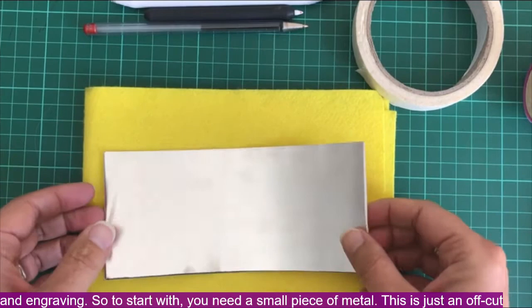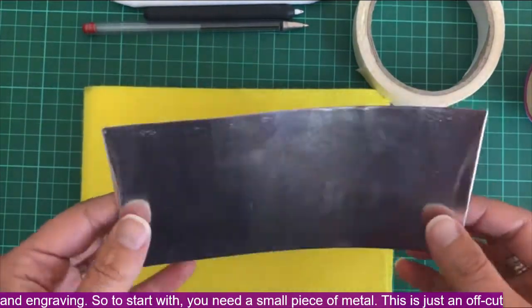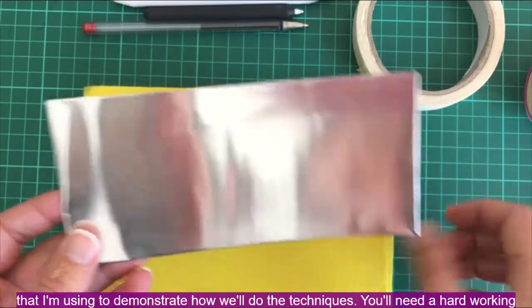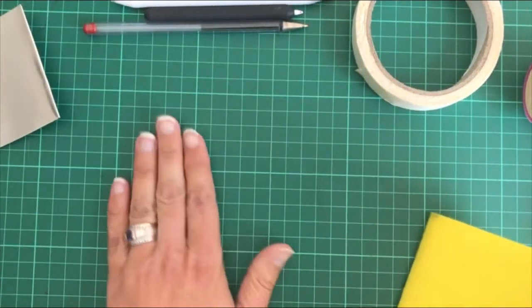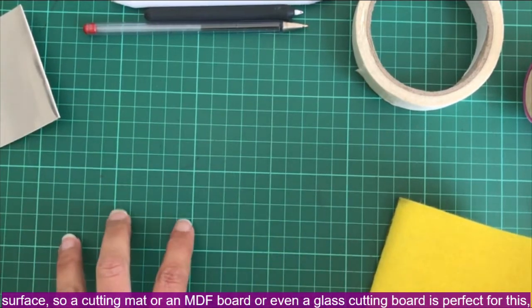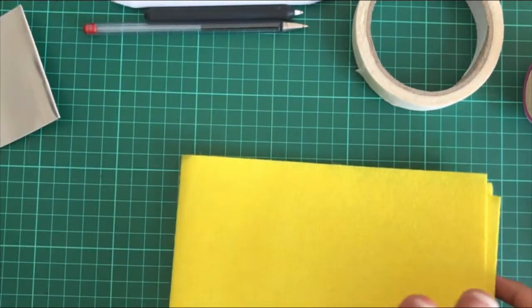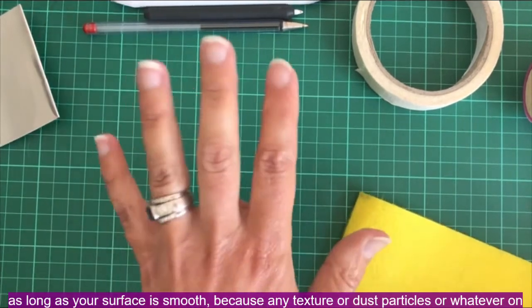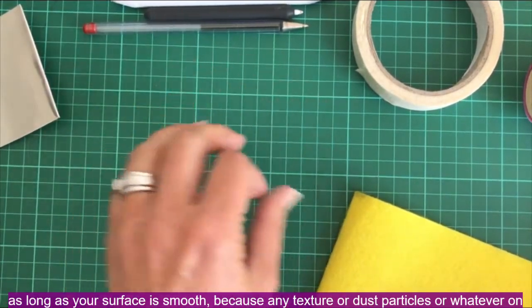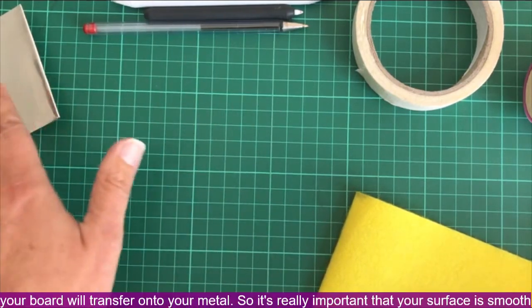To start with, you need a small piece of metal — this is just an offcut I'm using to demonstrate the techniques. You'll need a hard working surface, so a cutting mat, an MDF board, or even a glass cutting board is perfect, as long as your surface is smooth, because any texture or dust particles on your board will transfer onto your metal.